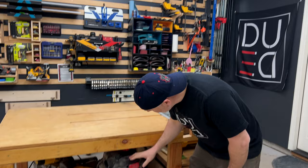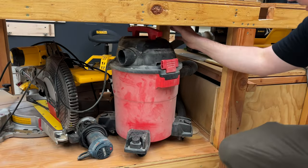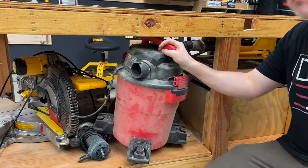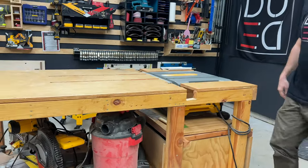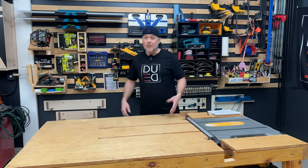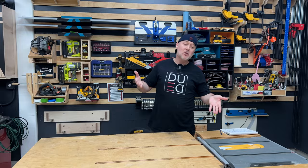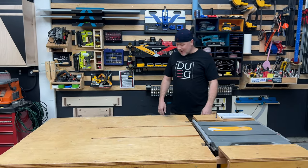I have a Harbor Freight dust collector down here. It's a Bauer — really cheap, but it's done the trick for me all these years and it hasn't failed on me. It fills up now and then, I empty it. It doesn't have the best suction, but it does the trick. Way to go, Harbor Freight — Bauer on that one.